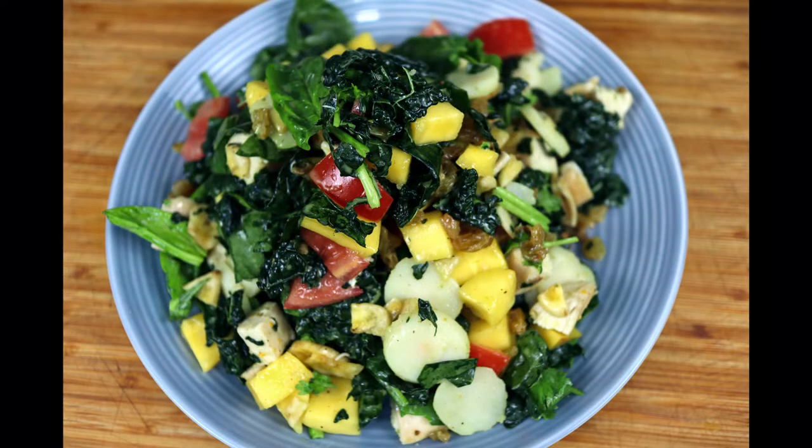I can't wait to dive fork first right into this beauty. There you have it my friends, the first of many salad recipes for this summer to get you looking good and feeling good. If you enjoyed today's video, hit that subscribe button and click the bell. I really appreciate all of your support. Thank you so much for watching. Many mahalas and much aloha.